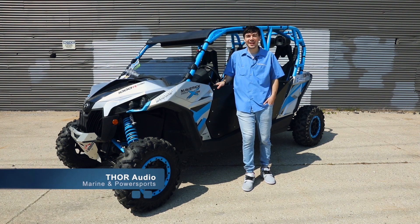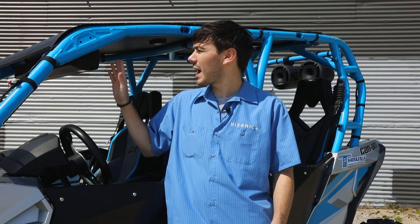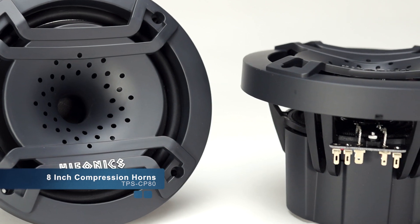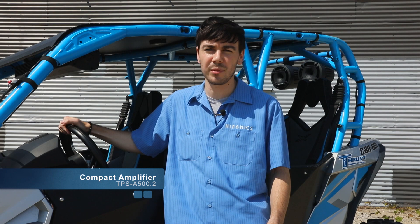Sean here with Hyphonix. Today we're checking out Mark's Maverick — he chose Hyphonix for the full audio system. We got our Thor sound bar, which is our 10-speaker sound bar. In the back we got the UHS compression horns, and up front under the dash we got a 500-watt two-channel power sport amplifier.